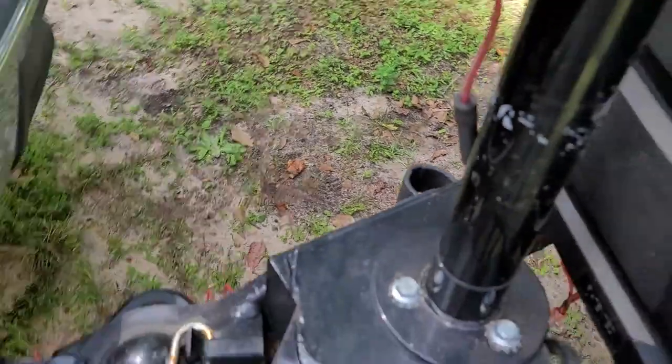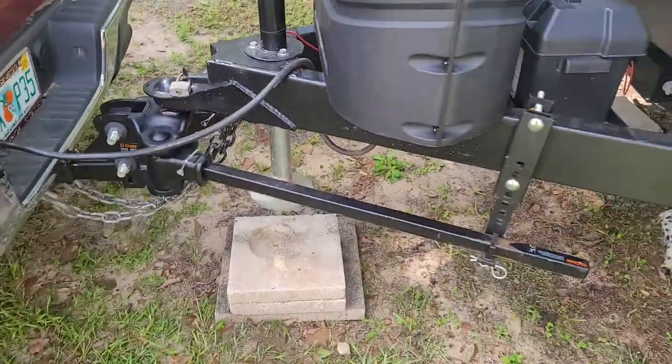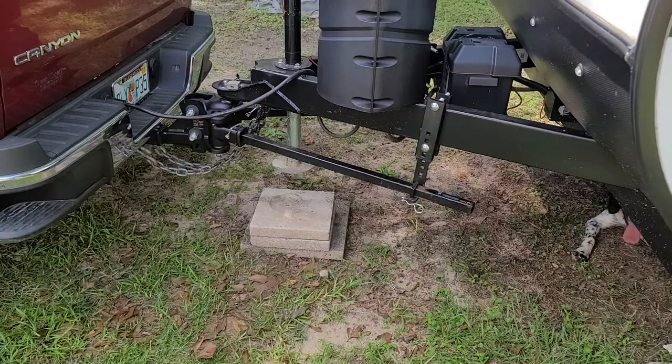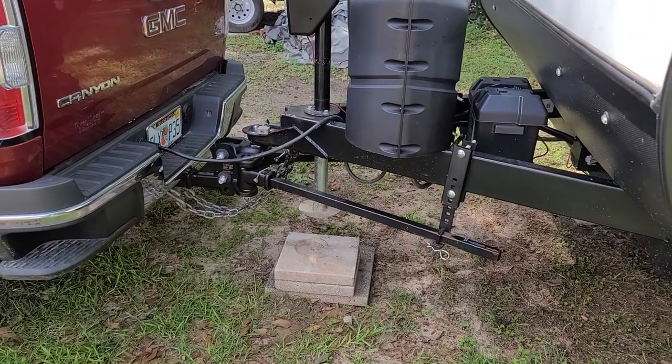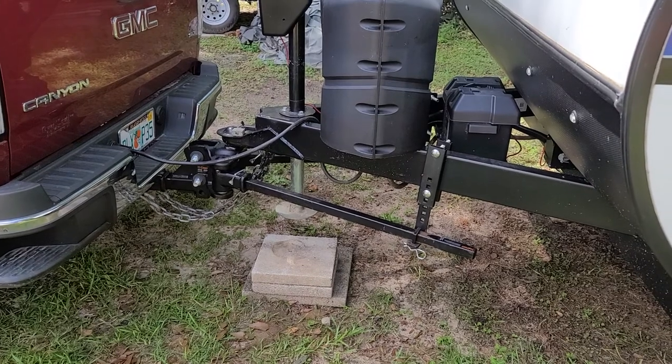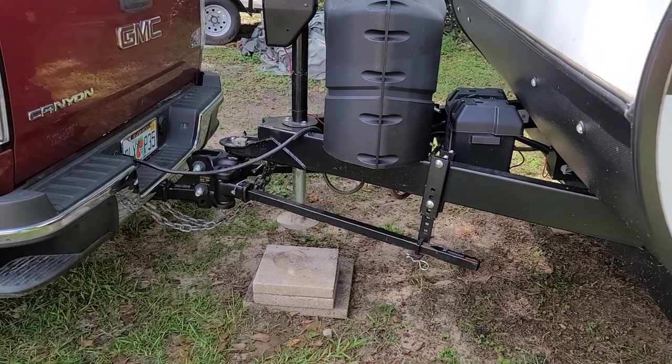What this allows the trailer to do is distribute the weight to the hitch. And that really makes a difference when you're going down the highway and a big gust of wind hits your trailer and pushes you one way or the other. This stabilizes you on the road.